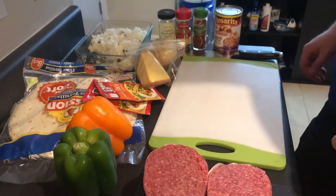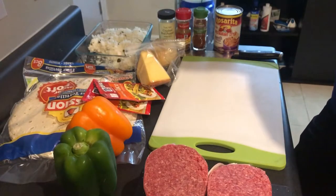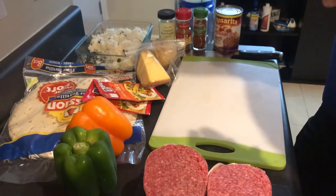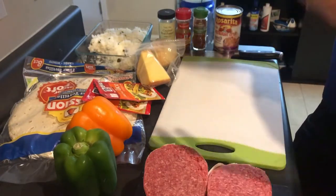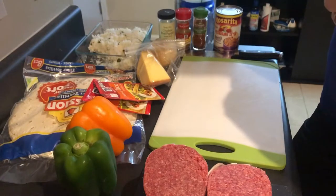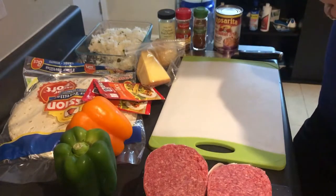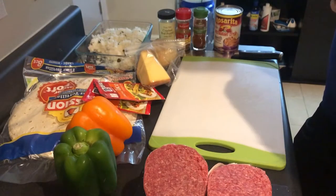Hey everyone, Michael here bringing you a brand new video. Today we're going to be making burritos for meal preps throughout the week. I'm going to be making two pounds worth of beef, which should equate to roughly six to eight burritos. Let me go over the ingredients real quick so you can get them all ready, and then we'll go over how we cook them.